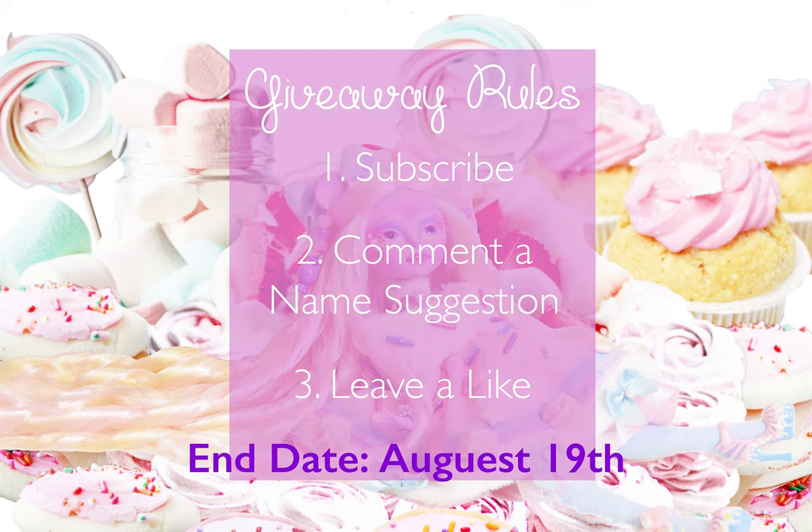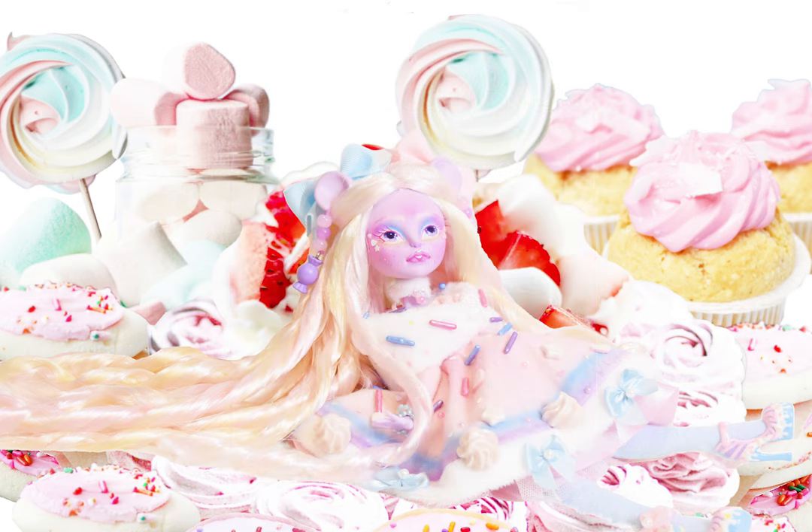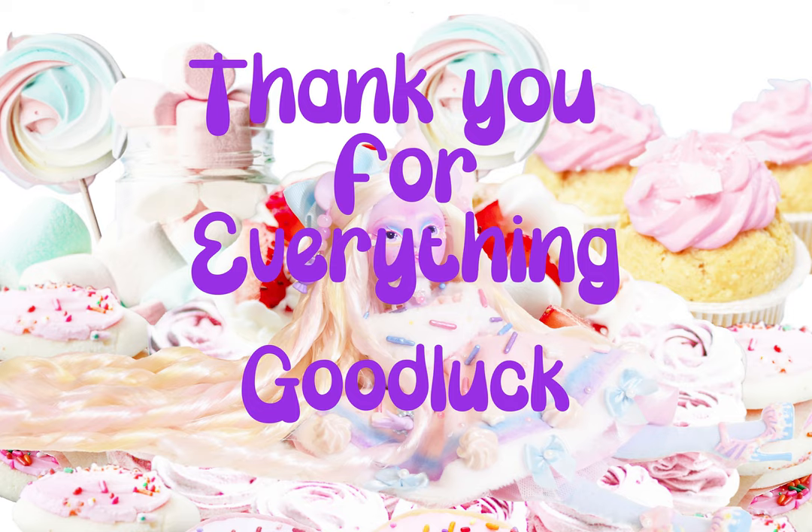Now for the giveaway rules. One: you must be subscribed. Two: leave a comment — like a name suggestion, or something else if you want. Three: leave a like. This is my first time doing this on YouTube and it is very, very new to me. The contest will end in one week on the 19th of August and the winner will be picked. I will try and message or contact them to let them know they've won. If I don't get a response, I'll pick a new person and so forth. I will either make an announcement in my next video or on the community tab letting you all know who won. So please have patience with me if I mess things up, but one of you will be receiving this doll no matter what. Thank you and good luck to you and me.